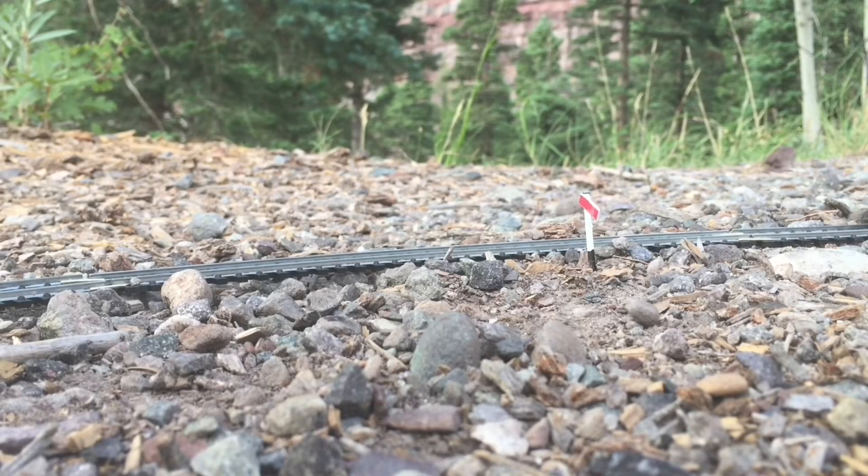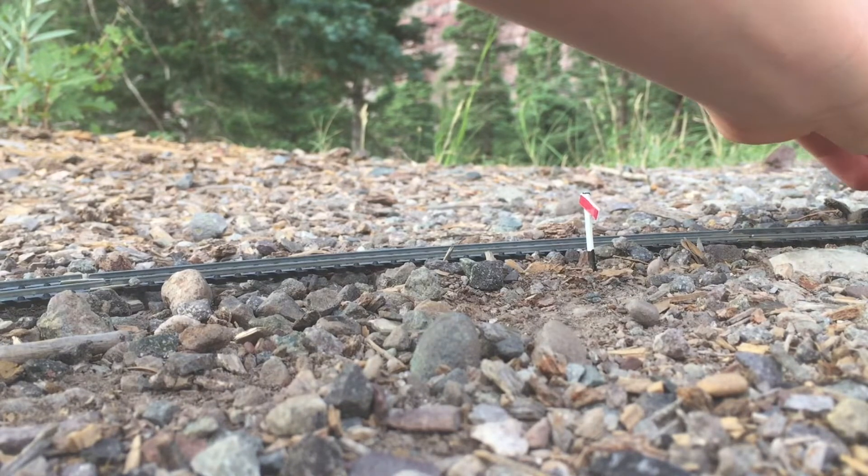Hello guys, LEGO Master here. Today I am relatively high up in the mountains and I'm going to be doing another Fresh From the Workbench episode. So you want to know what it is, so I'll bring it into view.